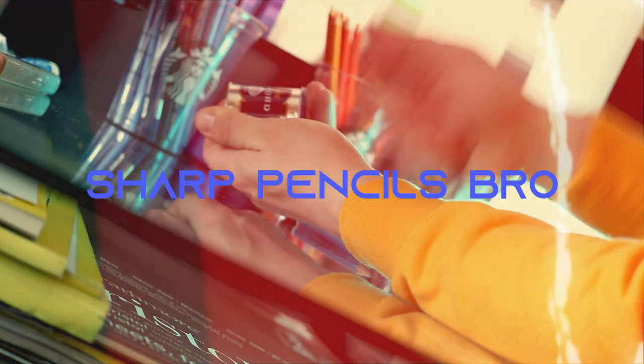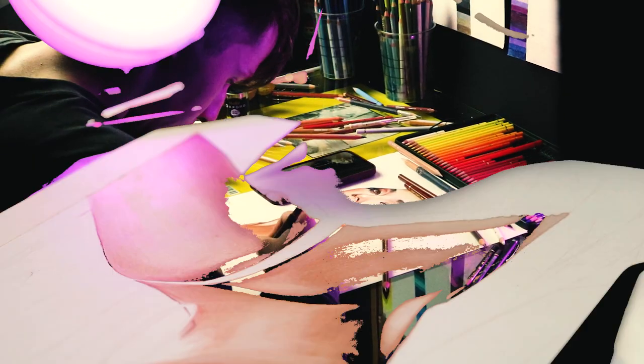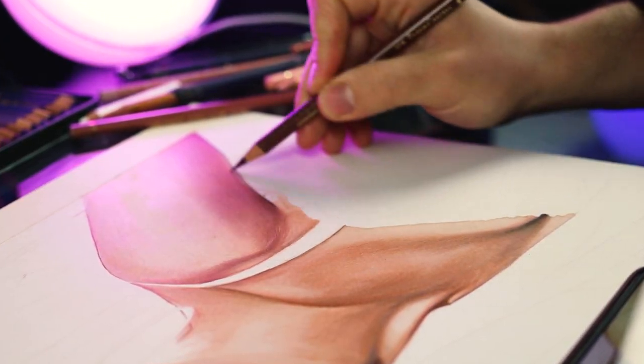I can't stress enough how important it is to keep your pencils sharp. It's the most important thing for realism.